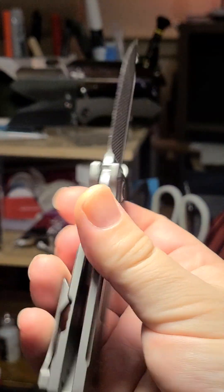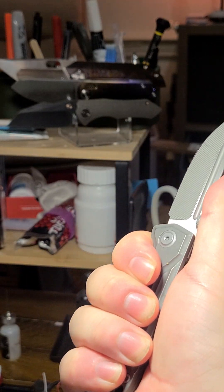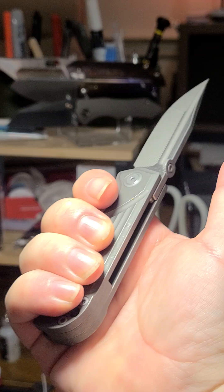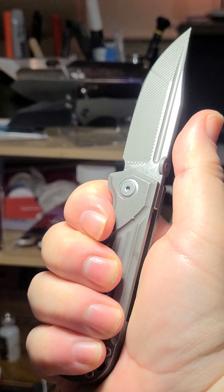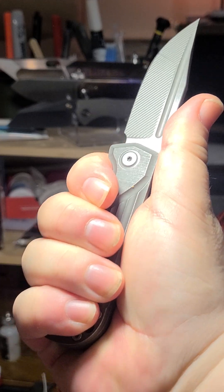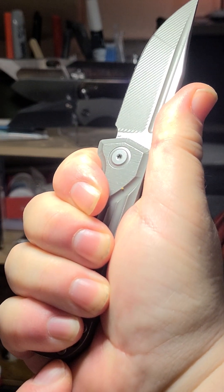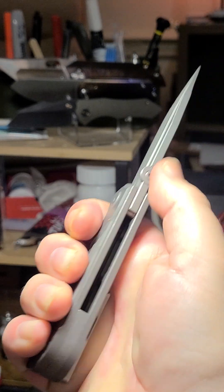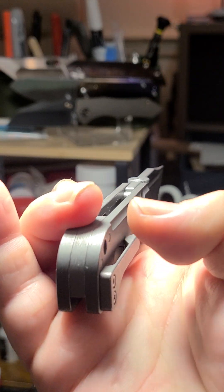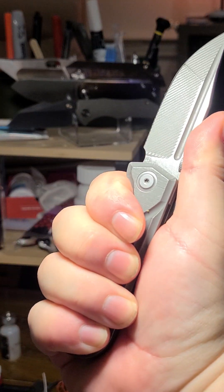I've got a medium-large hand and the ergos are great, partly because of this curved butt here. A lot of knives make the mistake of making that angular, which juts into your palm when you're pushing hard on something. This one does push in a bit because it's quite squared off in cross-section, but it's fine — it feels really good.